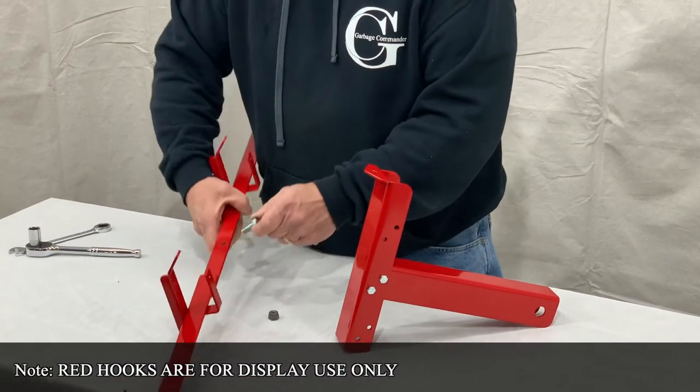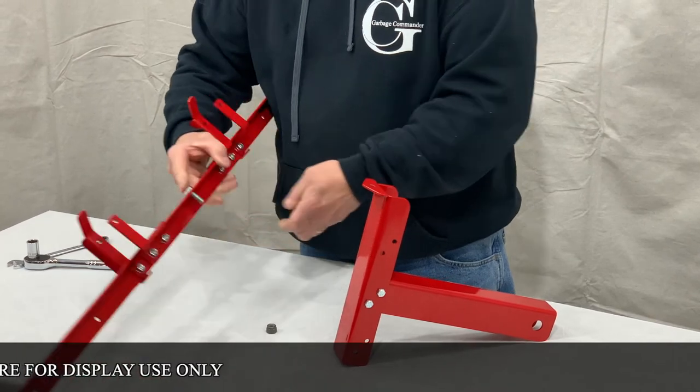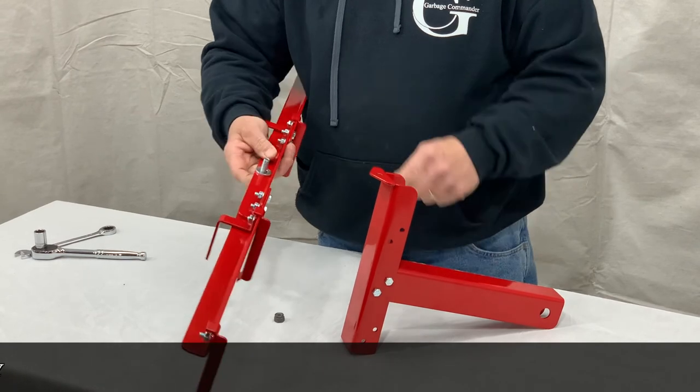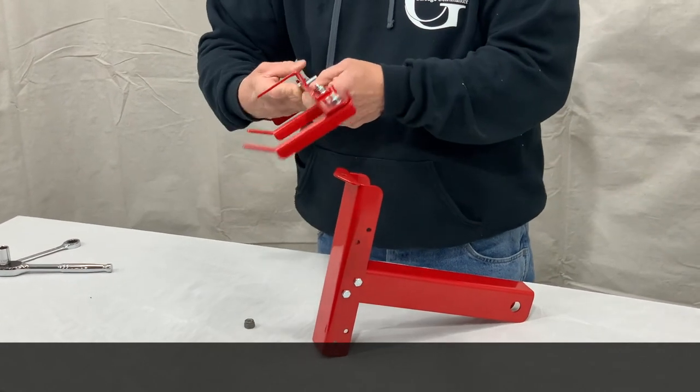Take your bolt and in the center hole of the arm put that bolt down, with your finger holding it, because you're going to want the washer to go between the two. That's acting as a little bit of a cushion.